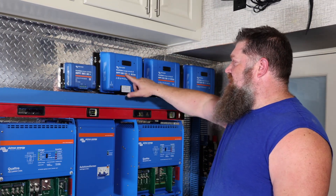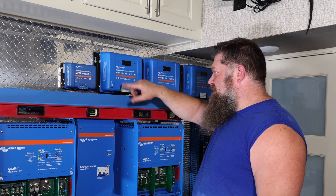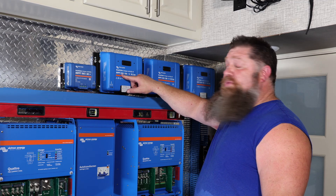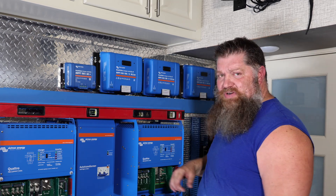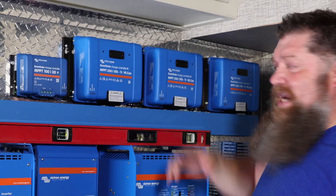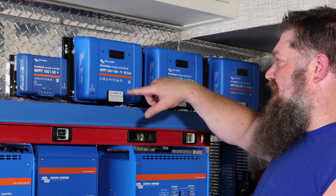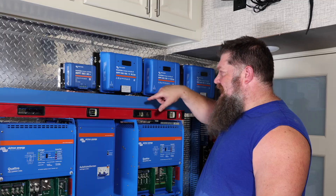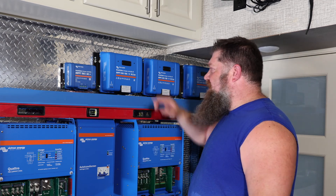If I have a larger system, I can step up. I'm going to jump up to one of the largest ones they offer. This is the Victron Smart Solar controller — 250 volts, 100 amps. I can have a larger array of solar panels and get my voltage up higher, so this system can convert it down to the amperage to not only charge the batteries, but to run all of my systems with the inverters.